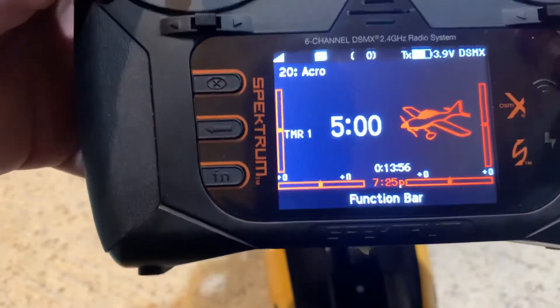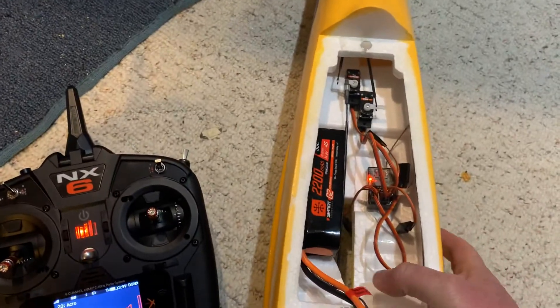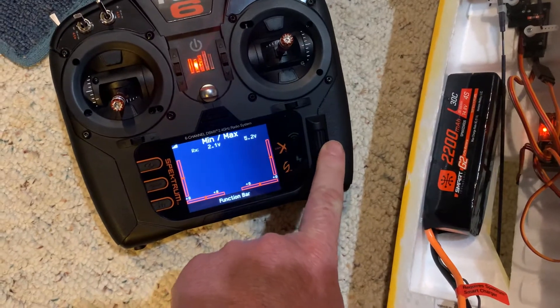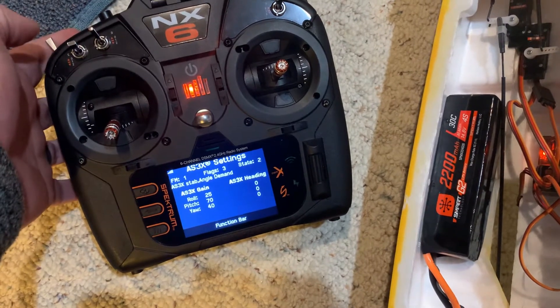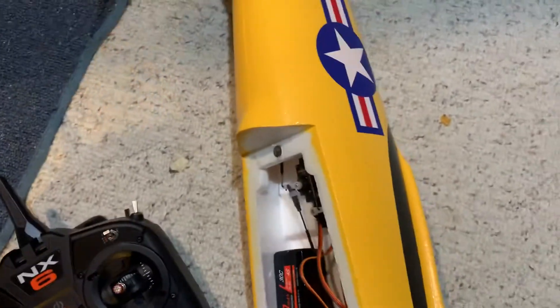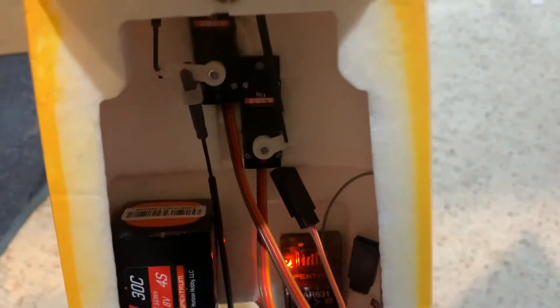All right, so now I have not power cycled the airplane yet, but the receiver probably did power cycle. As you can see, this is in my switch-up mode which is AS3X — it might even say it on screen. See how it says 'AS3X' and then 'stability angle demand' — that's SAFE. So in AS3X mode it's reacting, and in SAFE mode it stays level.